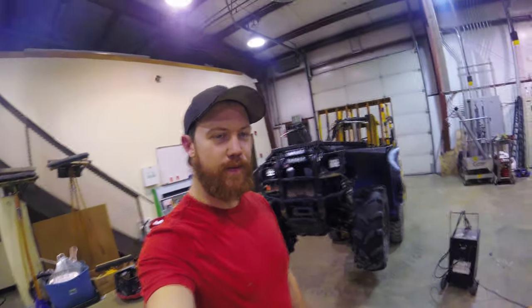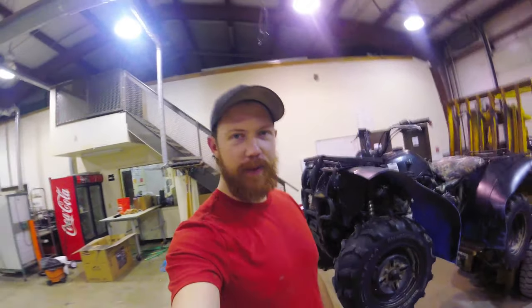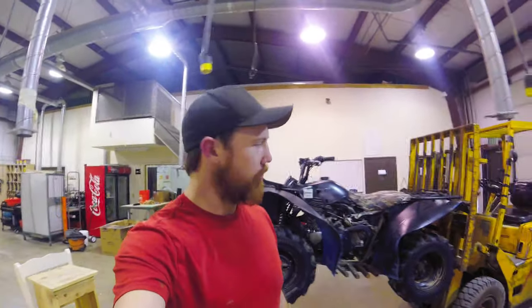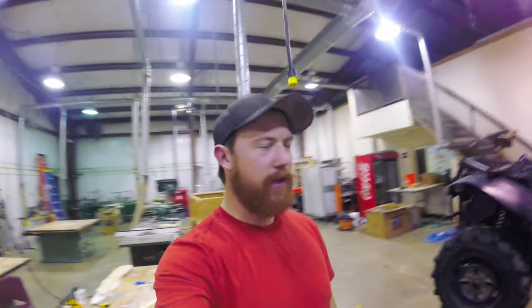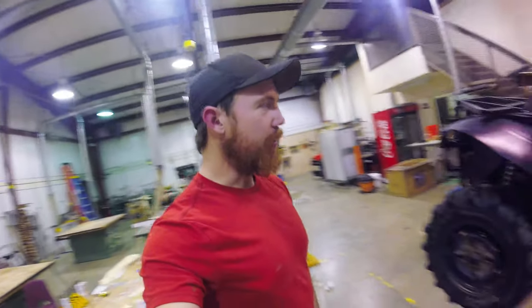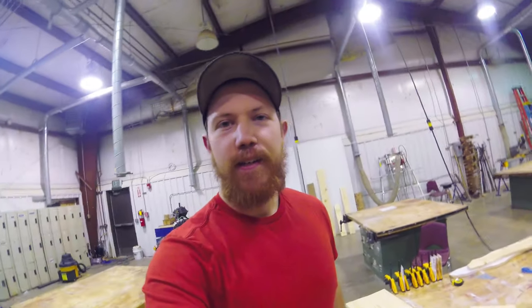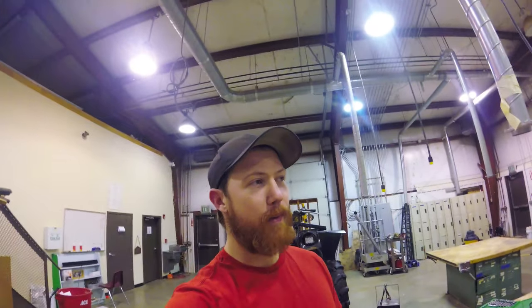That does it for this episode with the old 2002 Kodiak 400. I'm going to go ahead and try to get my stuff together tonight, go camping tomorrow, and let's see if I can make it out to this camping spot that is 30 miles out in the middle of the desert in below-freezing weather. The old girl hasn't left me stranded yet, even though we've been close. Definitely hit that subscribe button, hit the like button, show your friends — and if you don't see me in a month, I probably froze to death and got stranded. Alright, see you guys!